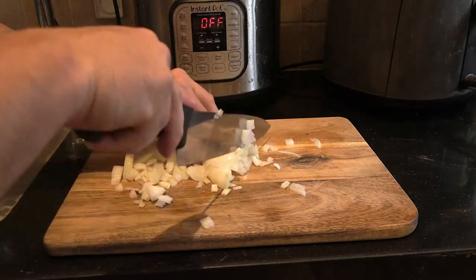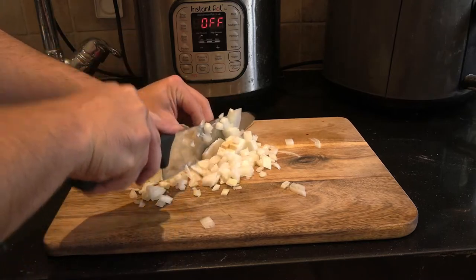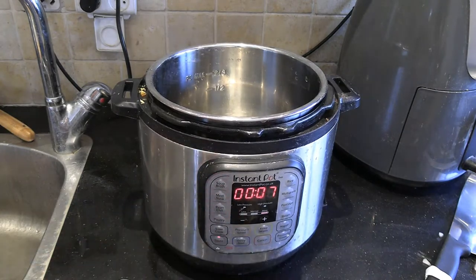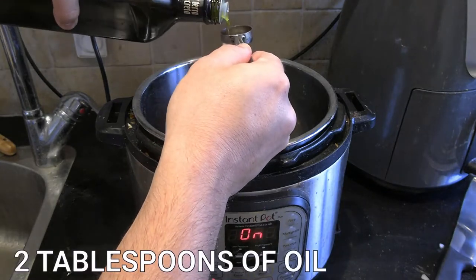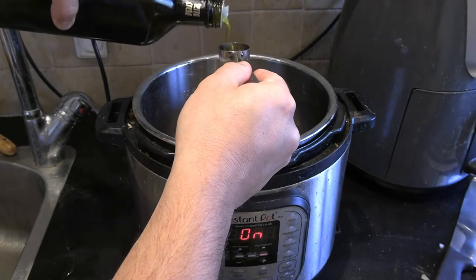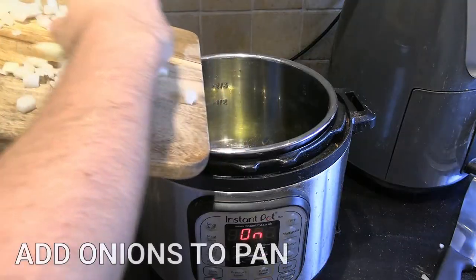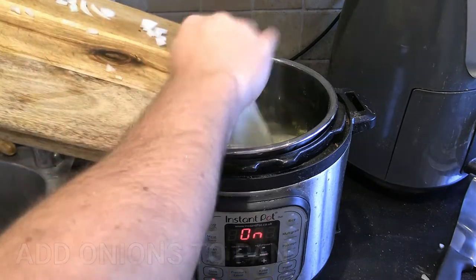The first step is to finely chop up a white onion — this is going to give us a caramelized base. I did a seven-minute sauté. I usually use vegetable oil, but because this is a fava bean dish, it goes really well with olive oil, so I came in with two tablespoons and then just added a bit more by eye.